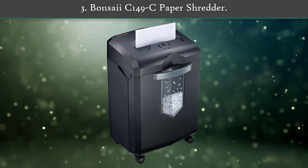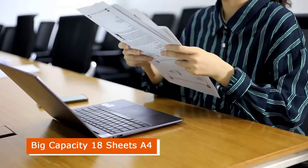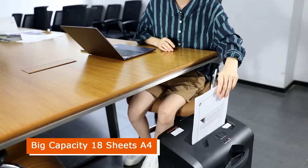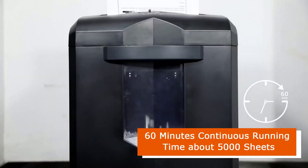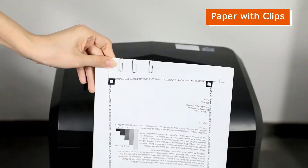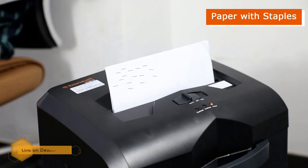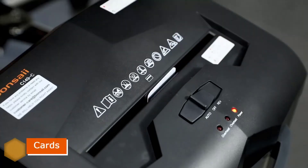Number 3: Bonsai II C149C Paper Shredder. The overall design and build quality is premium since it's designed for heavy-duty home and office use. This cross-cut paper shredder from Bonsai II comes with a decent capacity of 18 sheets and a bin size of about 6 gallons, which is great. It features professional steel blades that can cut paper, staples, and credit cards into tiny particles.